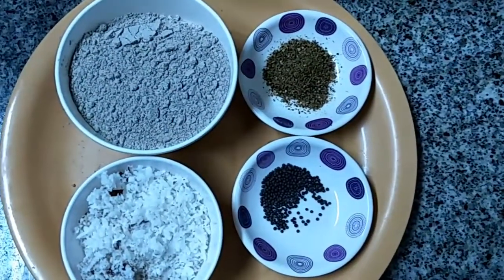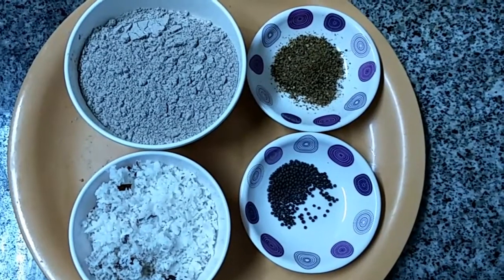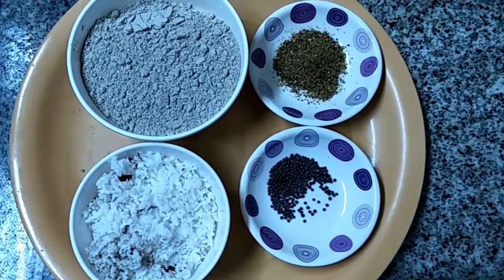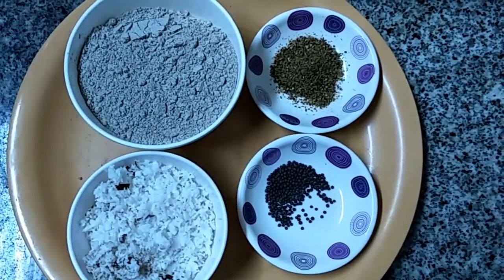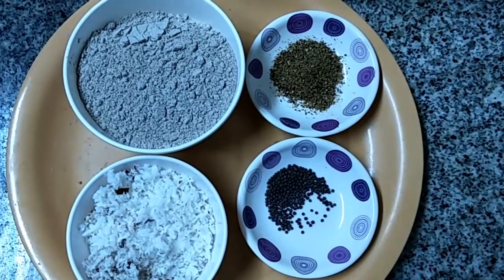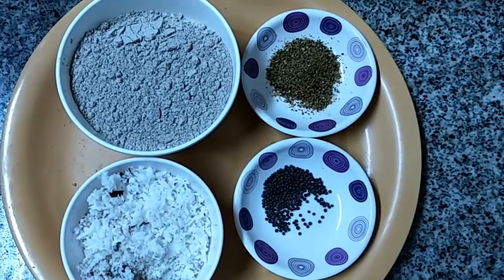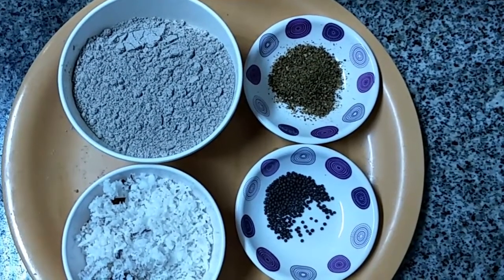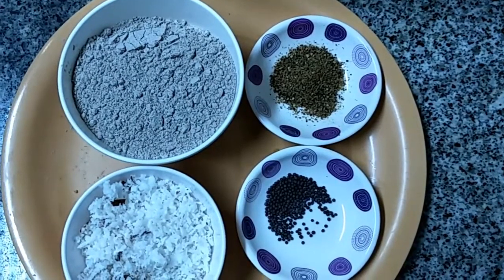Ingredients for Ragi Kozhukattai: 1 cup of Ragi flour, 1 cup of grated coconut, 1 teaspoon of black pepper and cumin seed powder, 1 teaspoon of mustard, required salt, and required gingelly oil.